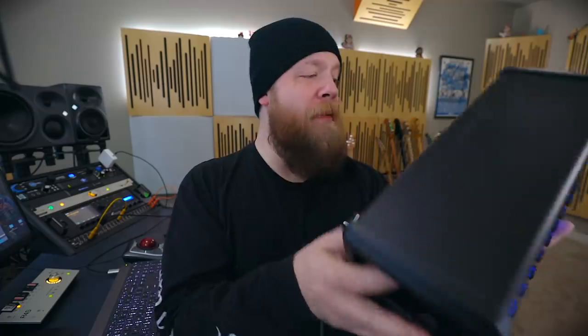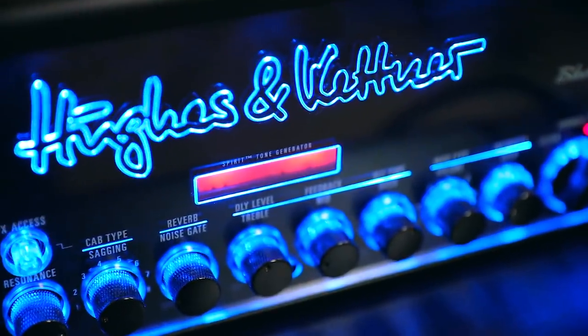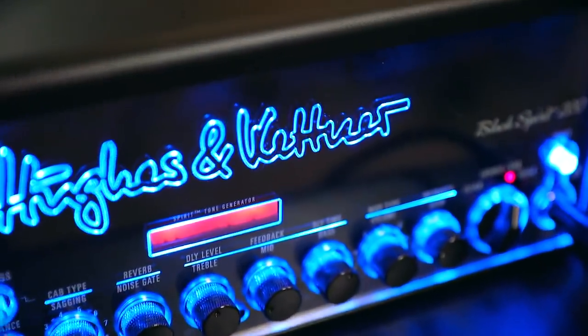Just like its two brethren, the Black Spirit 200 has a ton of features and effects in a very small package, including but not limited to: a noise gate, a boost per channel, four channels, delay, reverb. My favorite part is the upgrade to the Red Box direct output — you now have a sag control and a direct cabinet output type to change the voicing of the DI out. All of the tones you are hearing in this video are coming out of the DI of this amplifier. No cabinets and no impulses were used for this video.